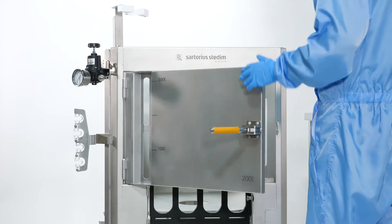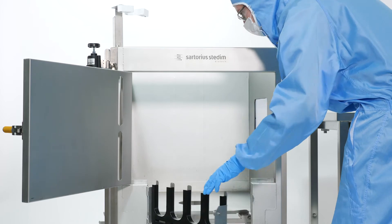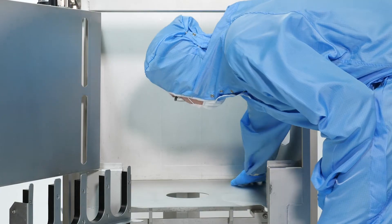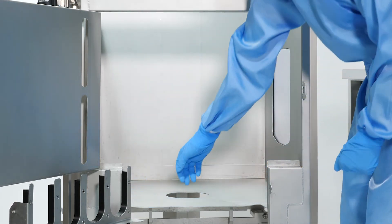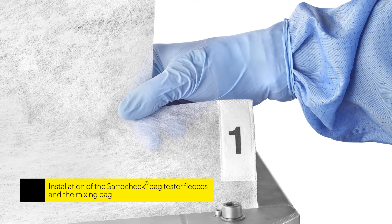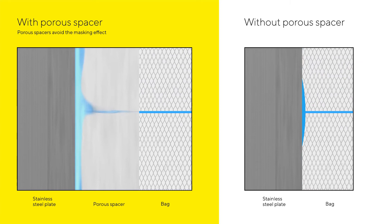Open the front door and the port gate. Check that the internal surface of the pallet tank is smooth, dry, and free of any particles. The porous starter check bag tester fleeces avoid the masking effect due to direct contact between the bag and the pallet tank, improving the test reliability.